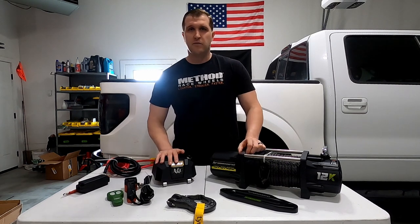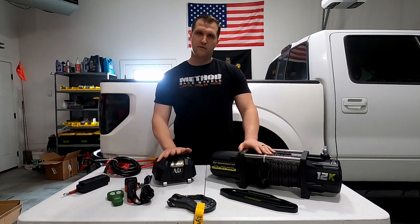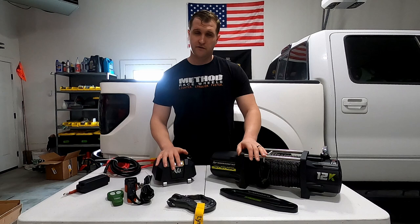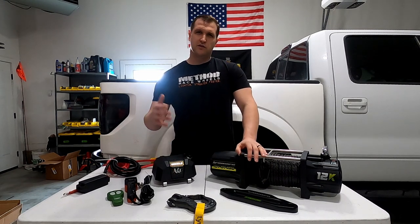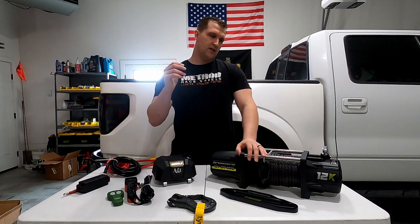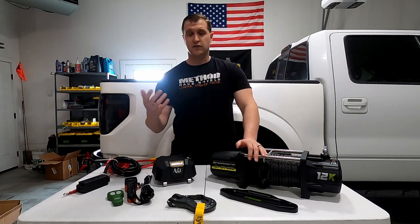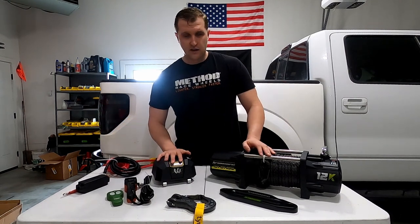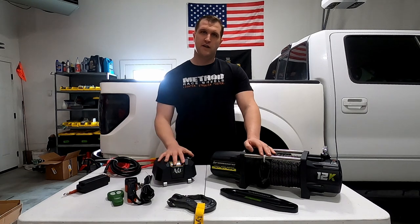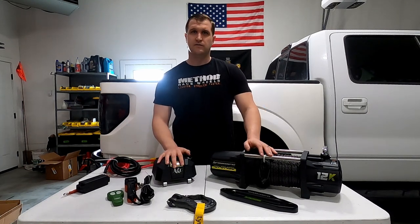Now I'm going to get started on making the winch cradle. I don't think I'll cover that fully in this video since there are tons of videos on how to do that — maybe I'll make a short about it. I'm going to use 3/16-inch plate and a 2-inch piece of tube. I'll put a link in the description for everything, show you the finished product, and then we'll start doing the final mounting and wiring.